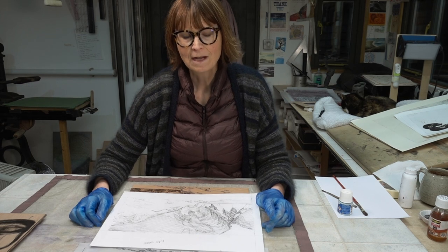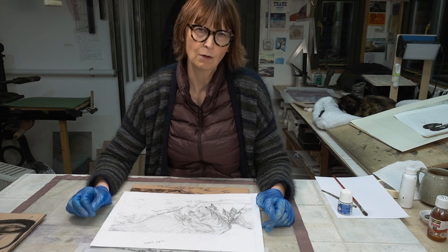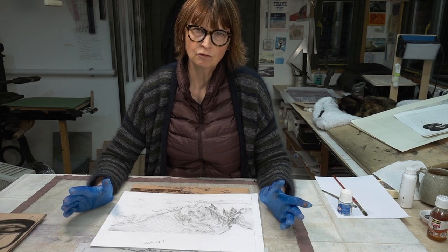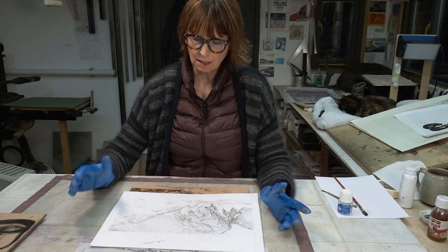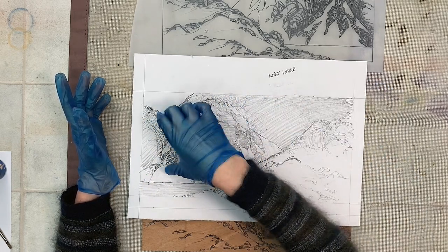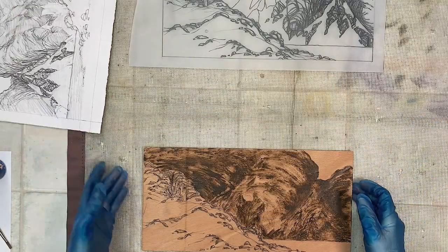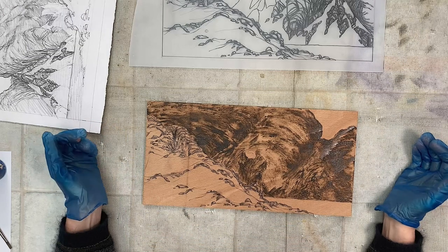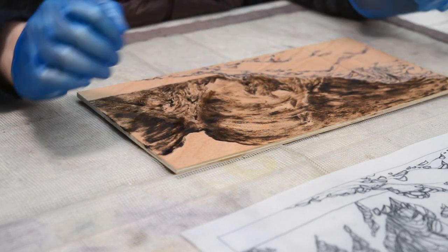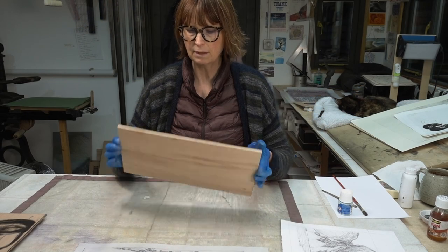Hello and welcome to the studio. I'm going to show you the preparation of a moccolito block for printing today and I just want to talk you through the process. We're back at Westwater and the bit that I'm dealing with is this rocky landscape in the background, and I have a block here that I have already prepared. This block is going to be a pale grey and it's going to sit under another block, but let me start with explaining.